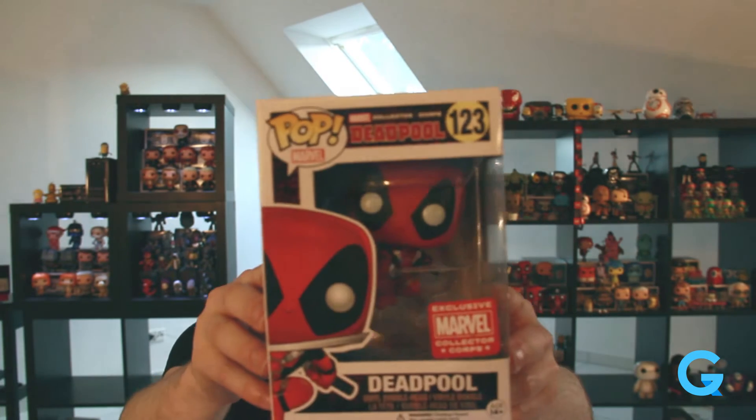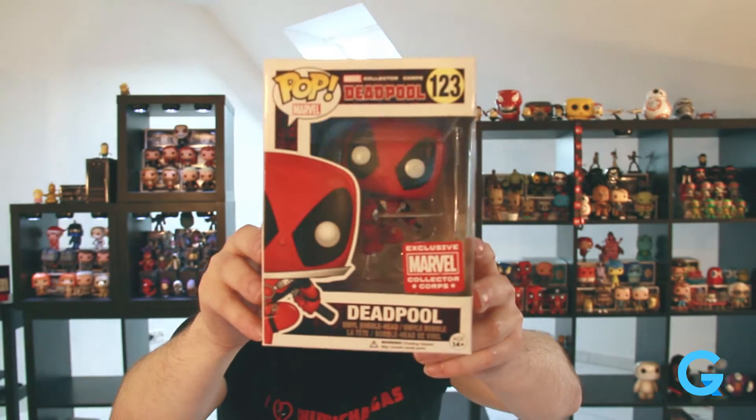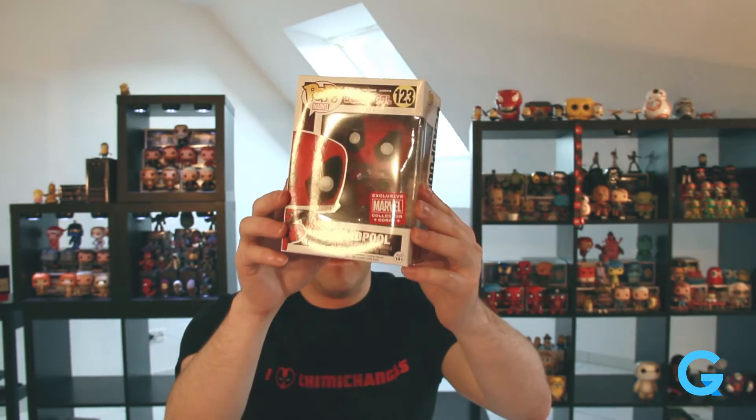And lastly, we have the one that I really, really, really love. It is... Leaping Deadpool! I think Iron Man's the only other one that has a weird pose out of all the pop figures. This is the first dynamic one that I've ever seen. I guess there's a flying Superman one too, where it's kind of perched.